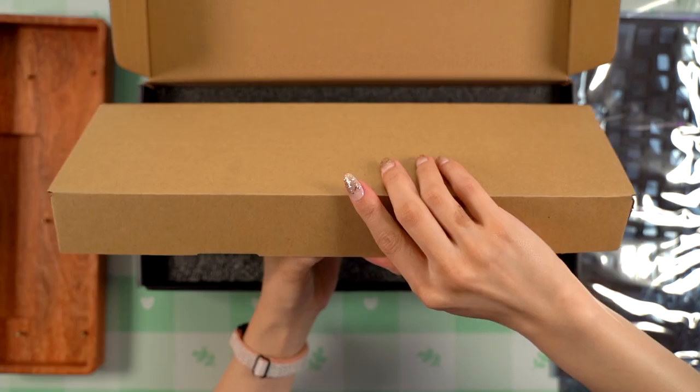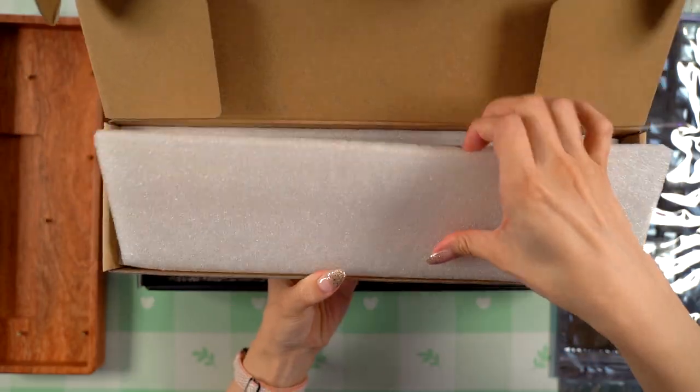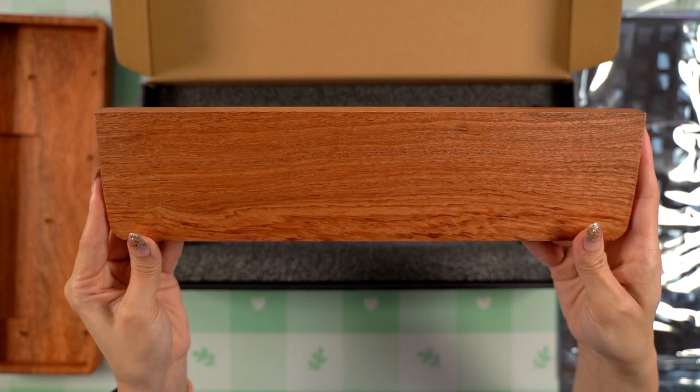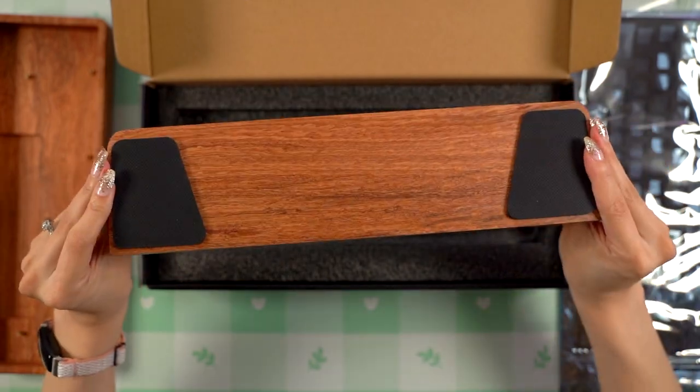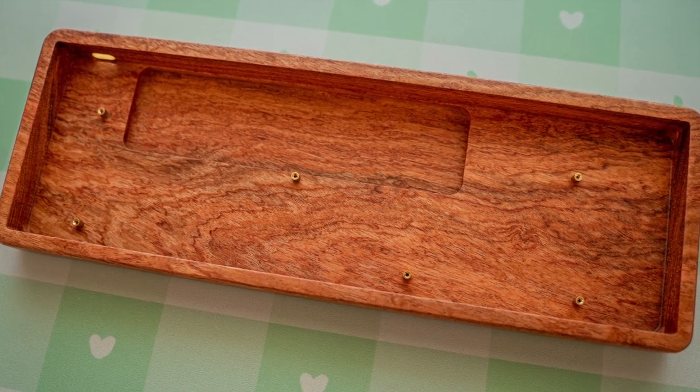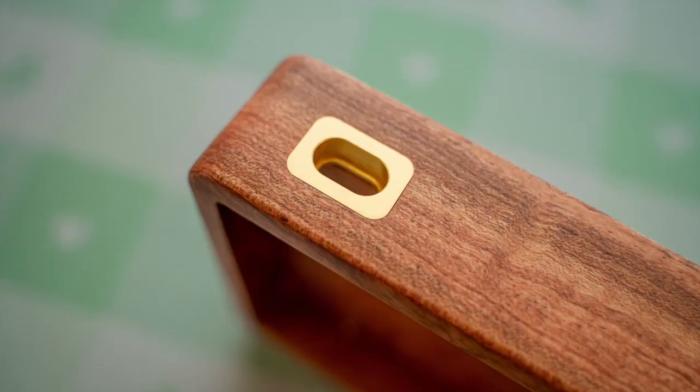The rubber feet are already installed. The case also came with a matching wrist rest, which comes in a separate box and its own rubber feet. So far I'm really liking the quality of the case and wrist rest, and I think the rosewood material is going to pair really well with the keycaps I have planned for this build.